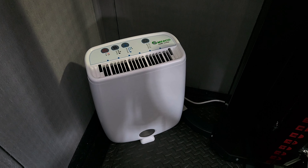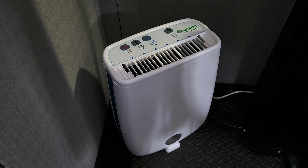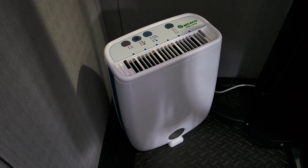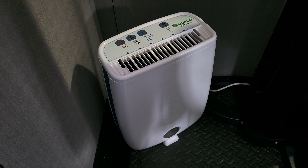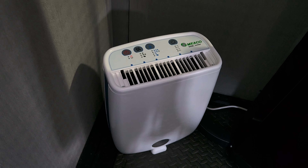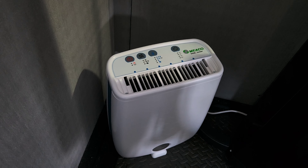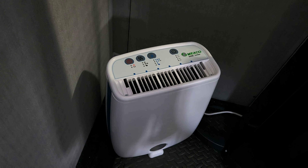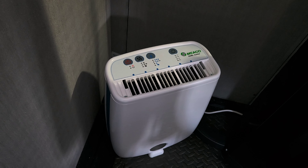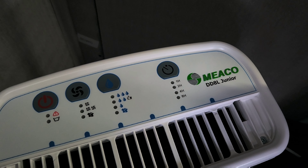Hello, welcome back to the channel. Today's video is about this dehumidifier — it's a desiccant type, so it hasn't got a compressor in it. The good thing about these is they work down to about one degree centigrade, so if you use them in an outbuilding they'll still work, whereas traditional ones with a compressor — anything below about 10 degrees the coil will start to freeze.